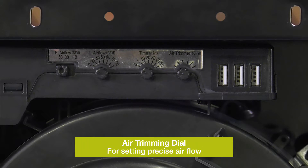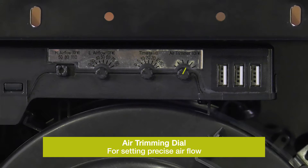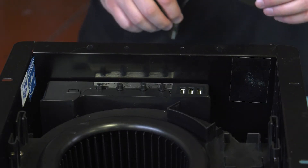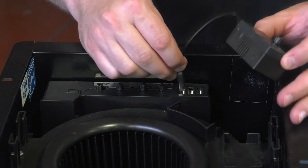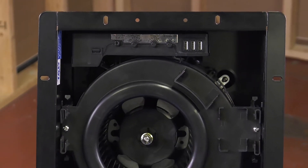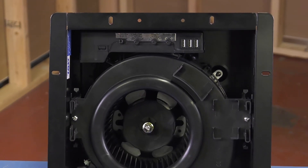The final dial is an air trimming dial that allows for setting precise airflow. The SP-AP has three integrated connections. To add a sensor during install or after the fact, simply plug the sensor into a USB port on the control box. Each sensor has a dedicated mounting location either on the fan housing or on the grill.